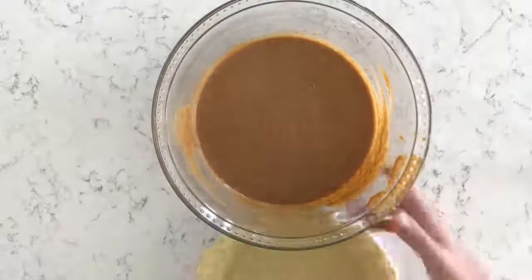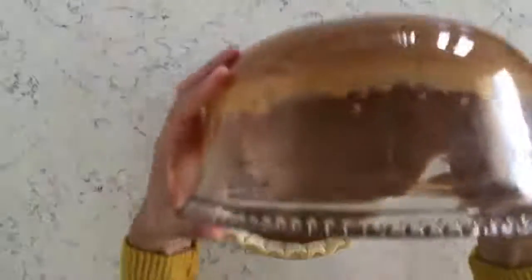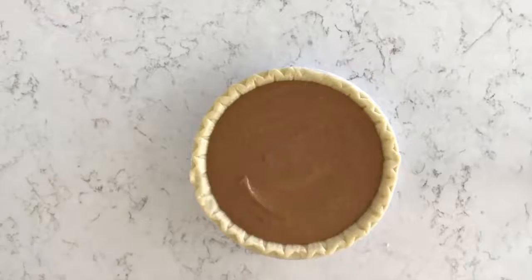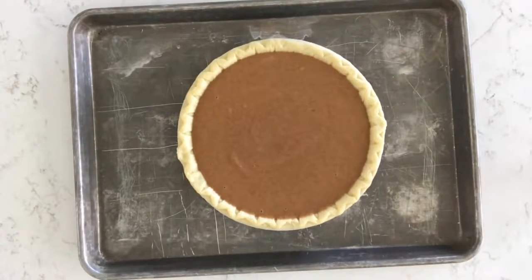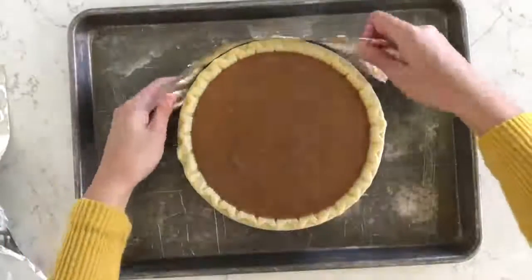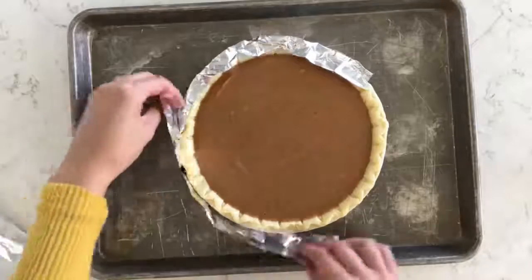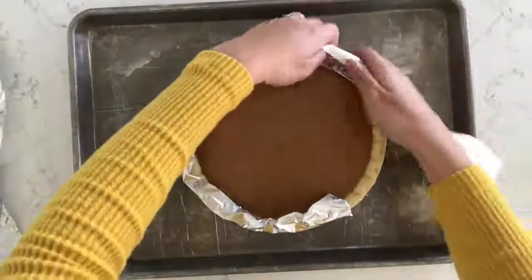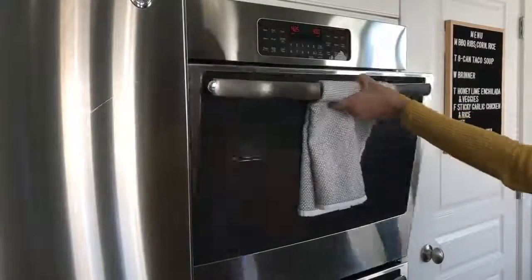Now that our filling is done we can pour it into our pie crust. I'm just using a 9-inch store-bought pie crust, but if you have a homemade pie crust that you love it would work great for this recipe. I put the pie on a large baking sheet and cut a few strips of foil that I'm loosely covering the crust with. I don't want my crust to burn, so I put this on in the beginning so it cooks a little slower than the rest of the pie, then I'll take it off towards the end so the crust gets nice and golden. You could put it on halfway through if you feel like your crust is too dark.